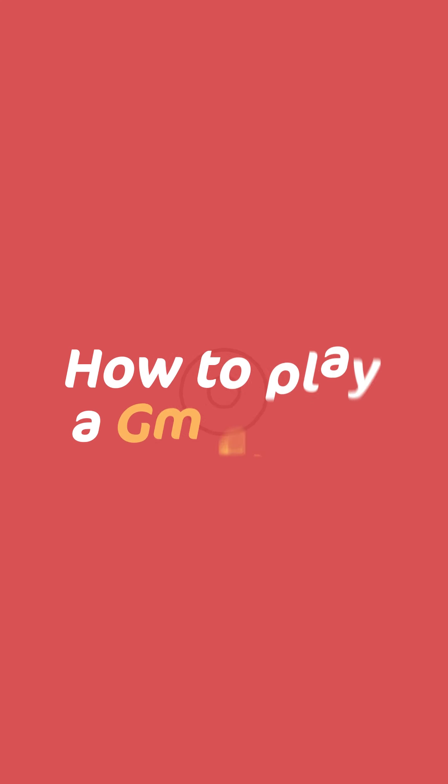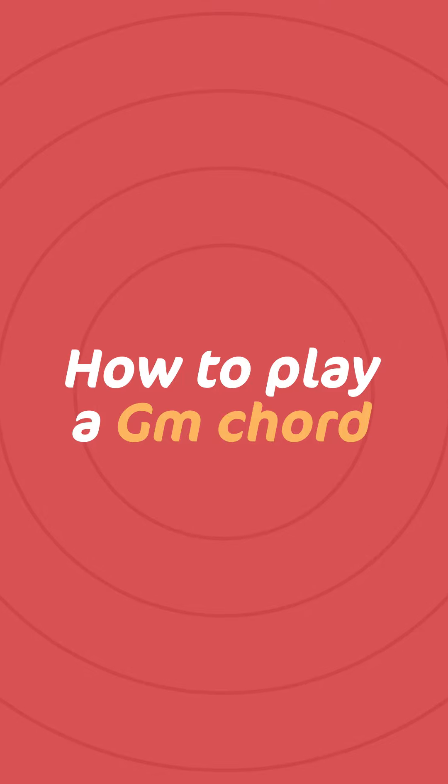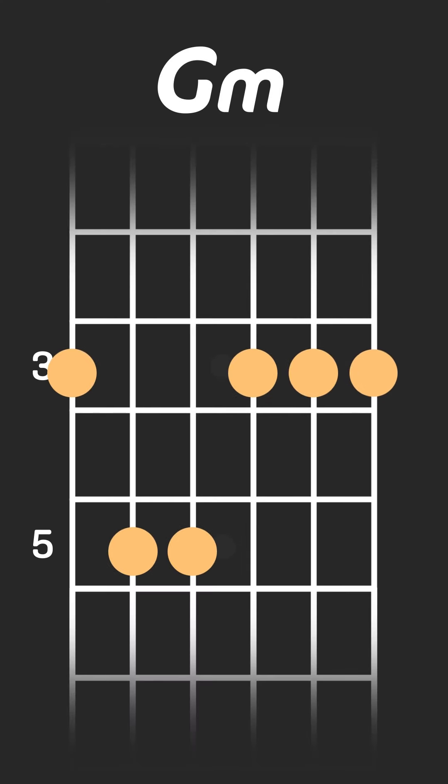In this video we're going to be taking a look at how to play the G minor chord on the guitar. As you can already see, the G minor chord is slightly different to the other chords we've looked at so far, which were the E minor chord, A minor chord and D minor chord. This time we're going to be playing the chord as a barre chord.